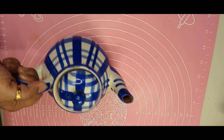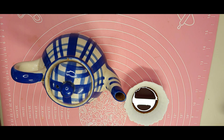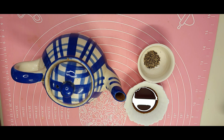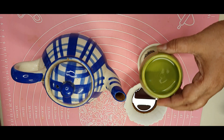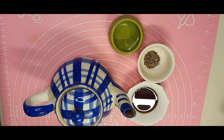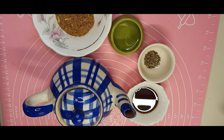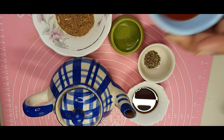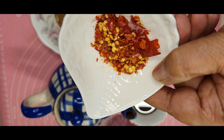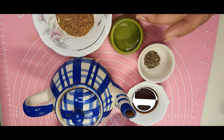I'll show you the ingredients — very easily available ingredients. First I will be taking some water, then goes the soya sauce, freshly ground black pepper powder, some vinegar, and here is the five spice powder that we just made — the flavor is very distinct. Some tomato sauce, some chili flakes according to your choice, and finally the honey.